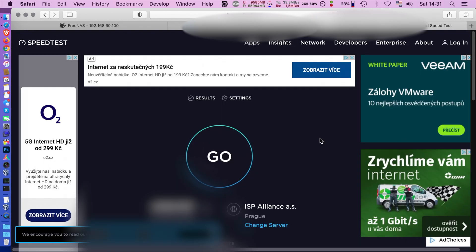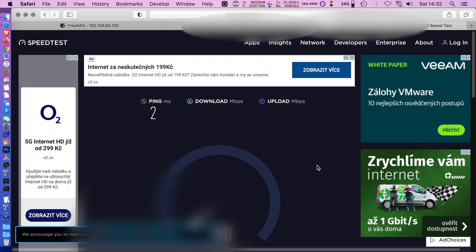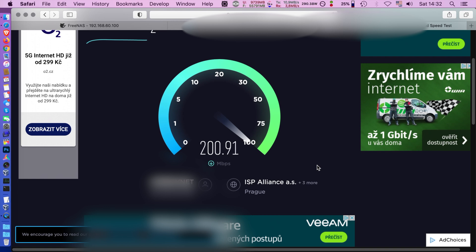Anyway, let's run the speed test. I'm going to first show you the speed test performance, then the PFSense performance, then the FreeNAS performance. As you can see, my providers give me the advertised speed — they're great. If you're in the Czech Republic in Prague, go for it.